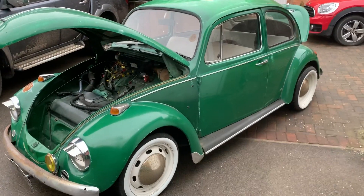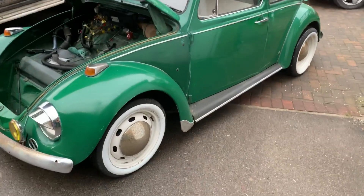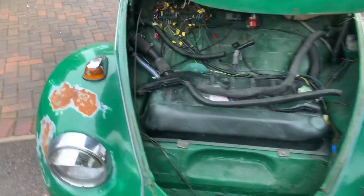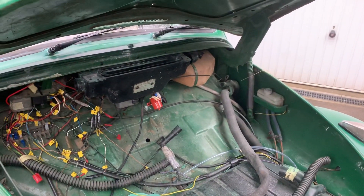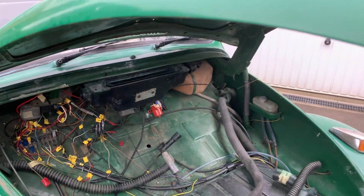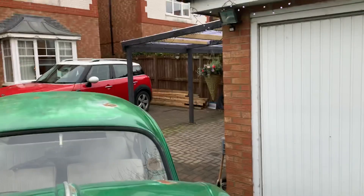Hi guys, here's a quick walk-around of the beetle for you. As you can see, elm green. The wiring could do with a bit of a tidy up under there, and the heater pipes — the blower motor's there but the heater pipes aren't attached. Spare wheel is over there.